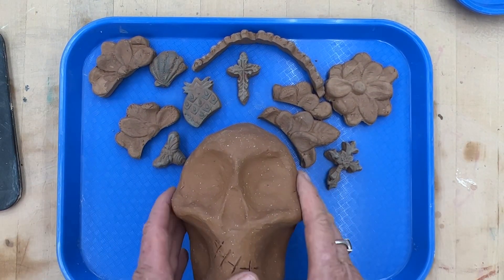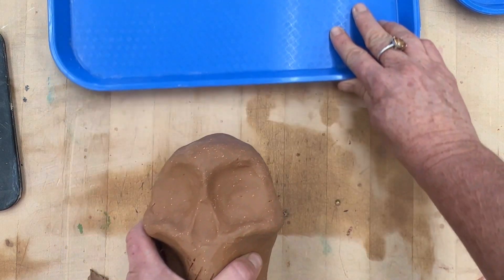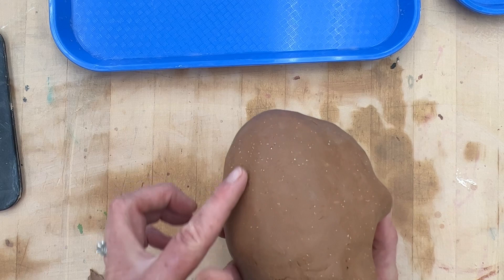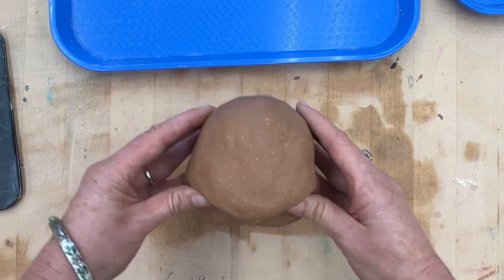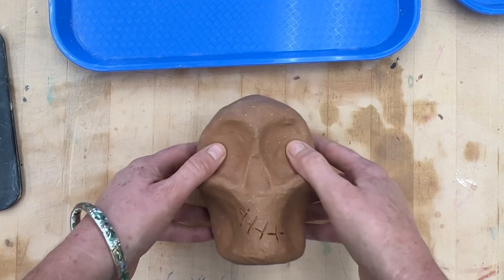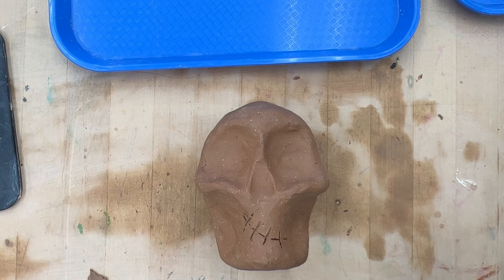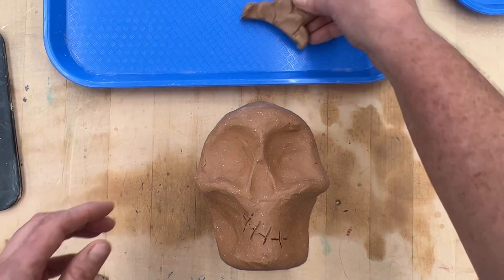That's one of our elements and principles that we'll be discussing for this project. So coming back to the skull, I don't want students to work on their blue trays, so I'm just going to take my skull first. I gave him a little bit of a flat back for this demonstration so I can work with ease. I'm going to go ahead and grab some of these appliques and start scoring and slipping.